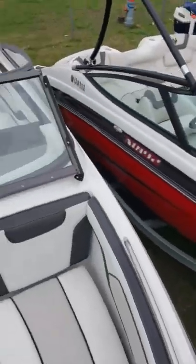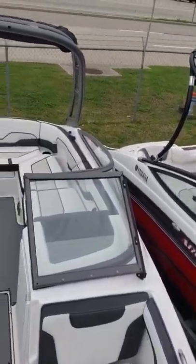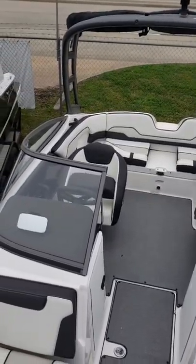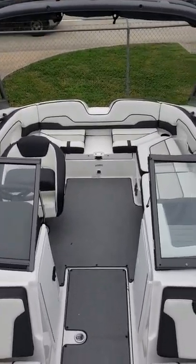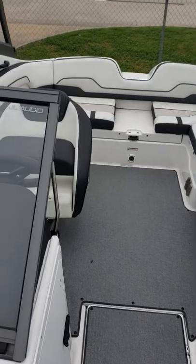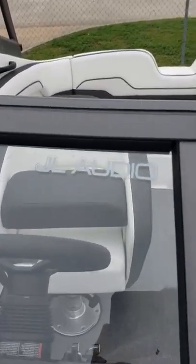These Yamahas are great boats — a lot of fun to drive and they handle very well. There's no draft from the jet boat because there's no propeller. And it does have a JL audio system, which is aftermarket.